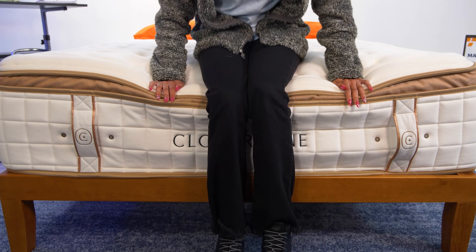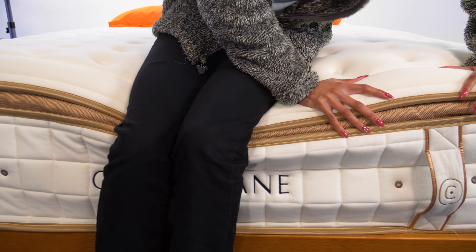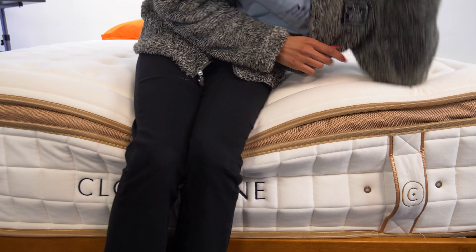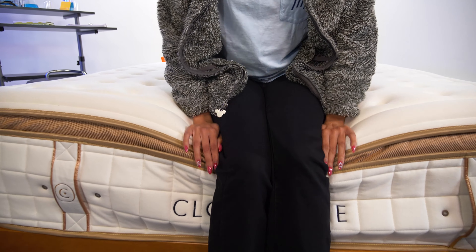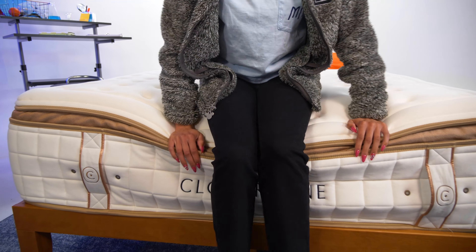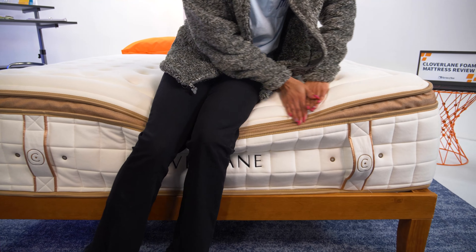Edge support refers to how supportive the perimeter of the mattress is. If you sleep with a partner and want full use of the mattress space, or if you're a senior or have mobility issues and rely on the edges to get in and out of bed, this matters. Lucky for you, Clover Lane has super supportive edges — whether you're sitting or lying near the edge, you shouldn't feel like you're going to fall off or experience any slippage.